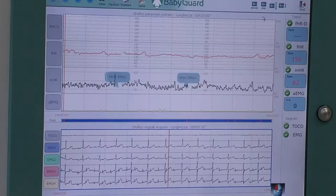I segnali, elaborati con un preciso software, visualizzano sul monitor la frequenza cardiaca fetale, la frequenza cardiaca materna e l'attività miografica uterina.